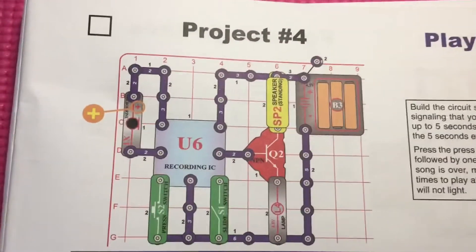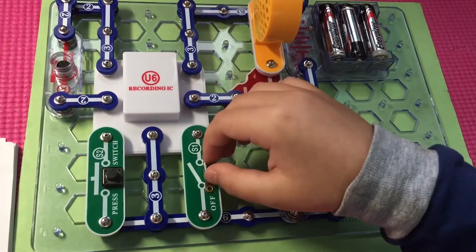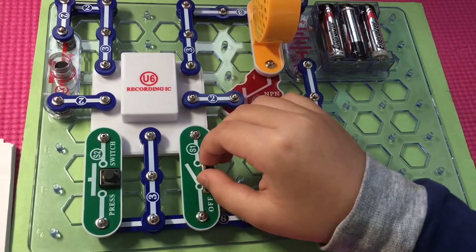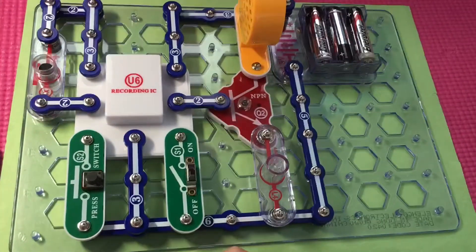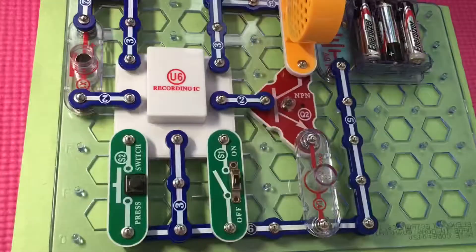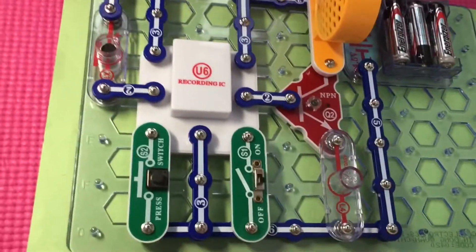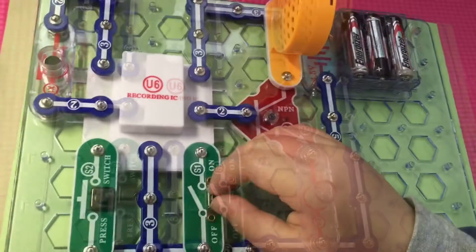Now our circuit is complete. Let's turn on the slide switch. When you turn on the slide switch, you hear a beep which signals that you may record.